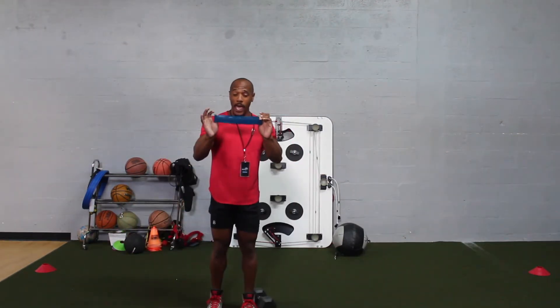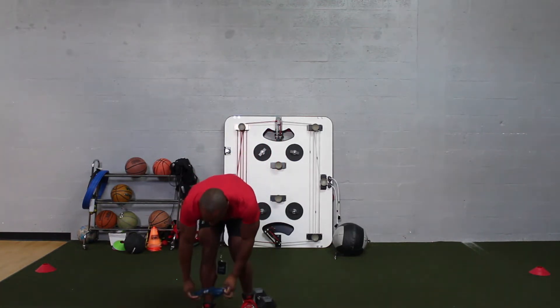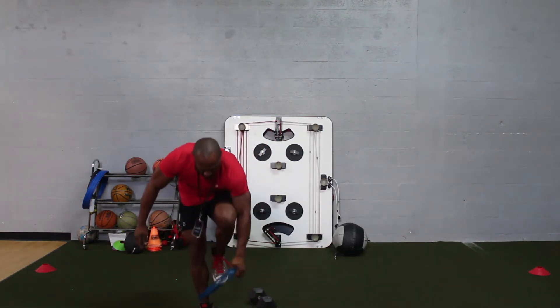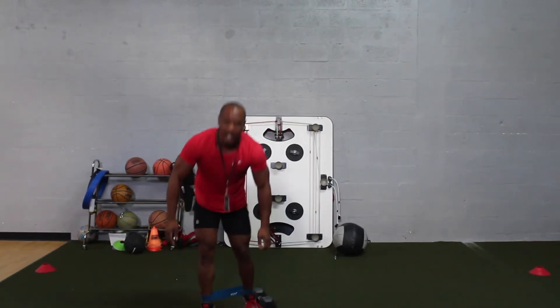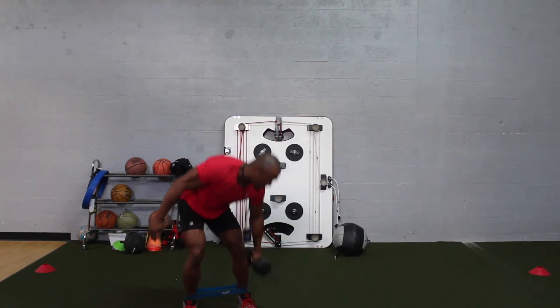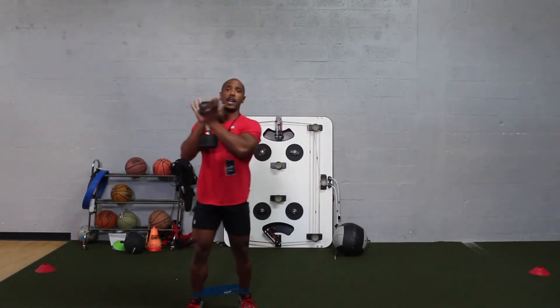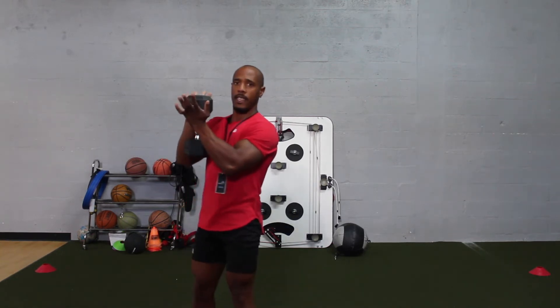The first thing you want to do is go ahead and put the super band around your ankles. Make sure the super band is nice and flush — you don't want it all twisted up because that's just going to degrade the quality of the band. Then go ahead and pick up your dumbbell and hold it just like this.